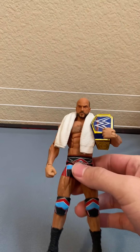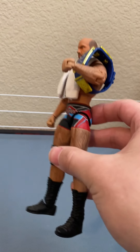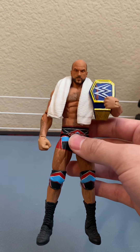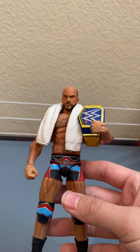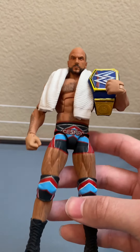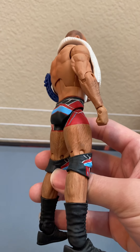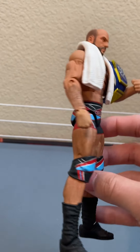I got this in a trade from Trey B — traded one of my customs for this and I have no regrets. This is such a masterpiece, a work of art. My collection is really based around custom figures — it's just in my nature, it's what I like to collect and what I've been collecting for the past five years.